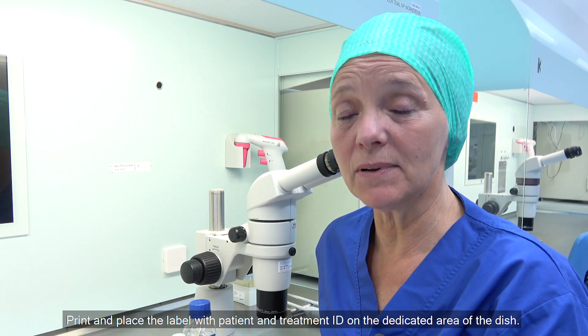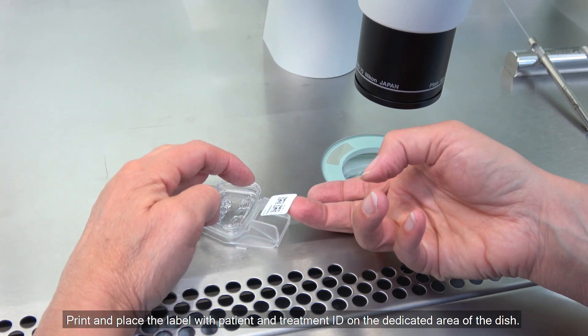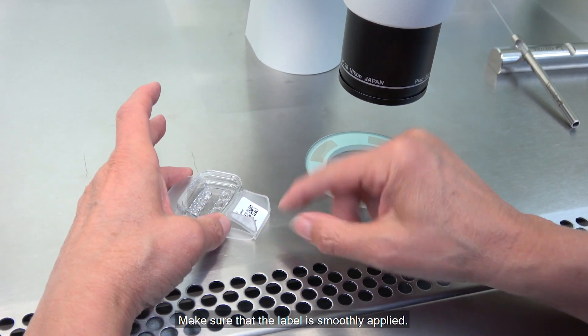Print and place the label with patient and treatment ID on the dedicated area of the dish. Make sure that the label is smoothly applied.